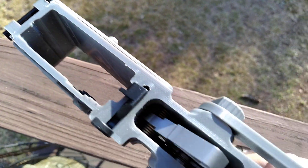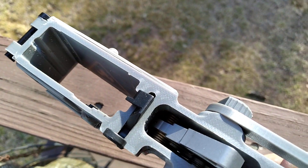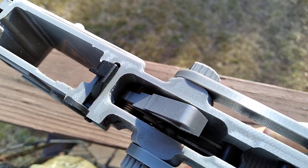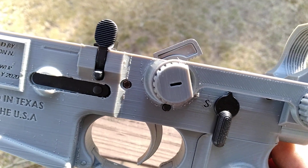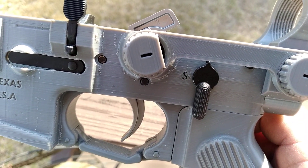This is actually a pretty neat design and very easy to do. It takes about 24 hours to print every piece for it, and it just uses regular internal parts like a normal AR-15 lower.